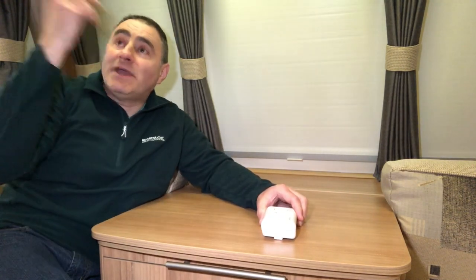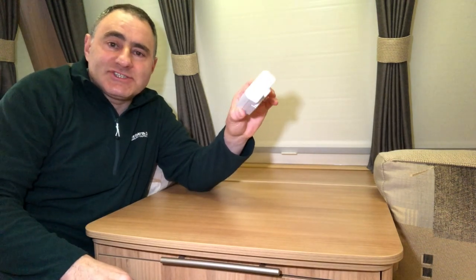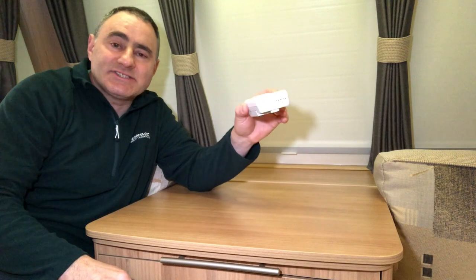In your caravan you've got your gas hob, gas oven, your fridge might be running on gas, your gas space heater, room heater, and gas water heater. You can even get carbon monoxide from car exhaust fumes, gas barbecues, and charcoal barbecues — this is why we have carbon monoxide alarms. Inside the unit is a sensor, and after a certain period of time the sensor no longer detects gas, which is why you have to replace the whole unit.